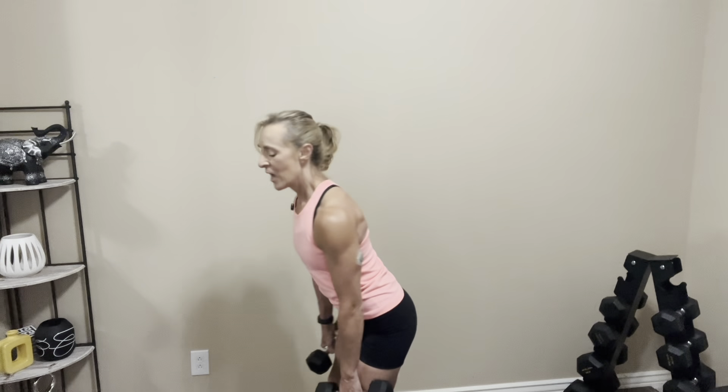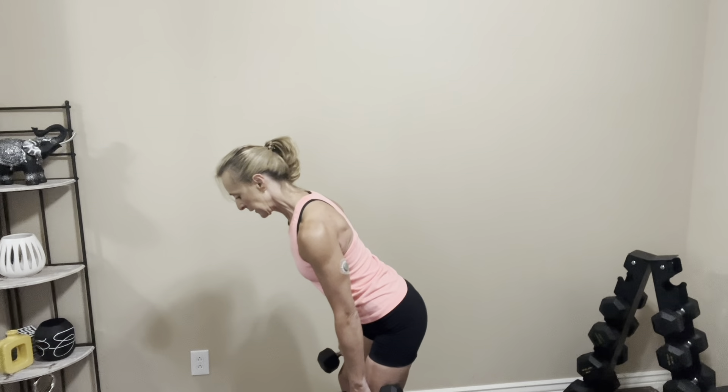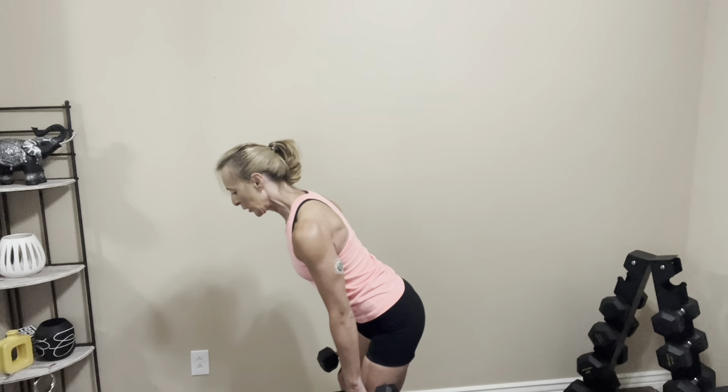It's really important when doing this one that we keep our neck in alignment with our back. If you're looking up, you'll have a tilt in your neck. I want it to be in line with your back, so looking down at the floor will help keep you in that alignment. You can always increase or decrease weights — whatever works for you, just listen to your body.